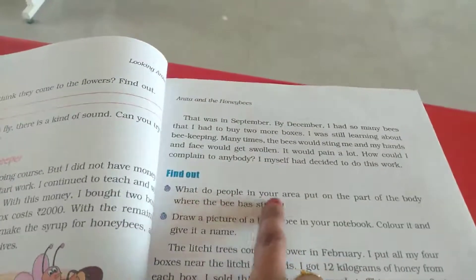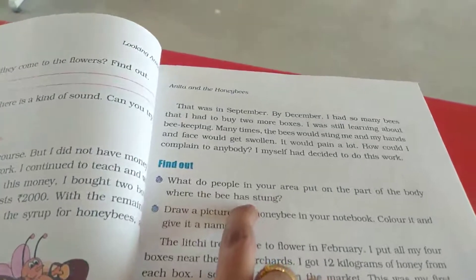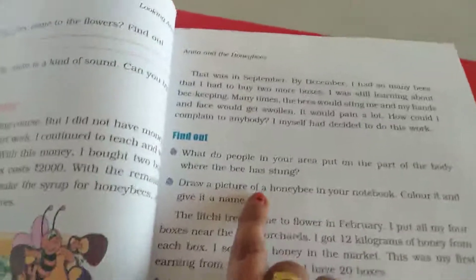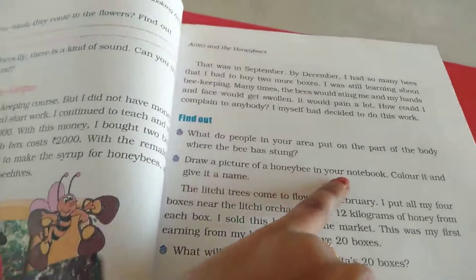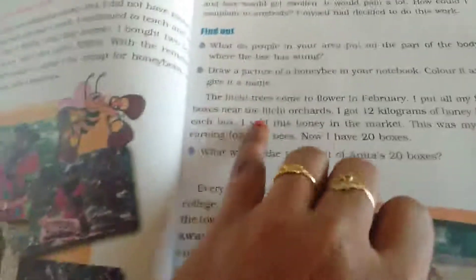What do people in your area put on the part of the body where the bee has stung? We apply some ointment or oil — coconut oil or something. Now draw a picture of a honeybee in your notebook, color it and give it your name.